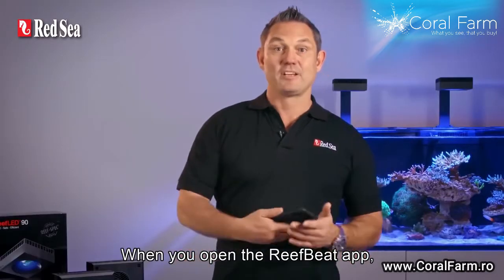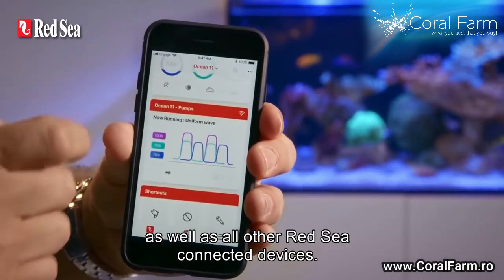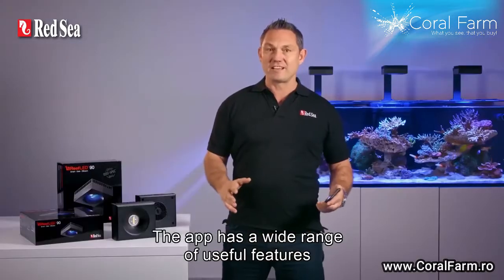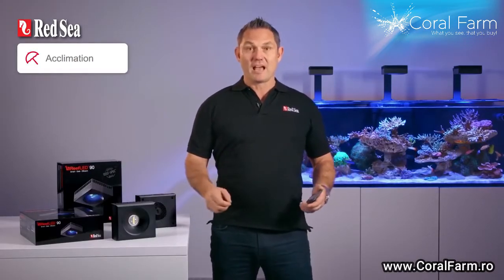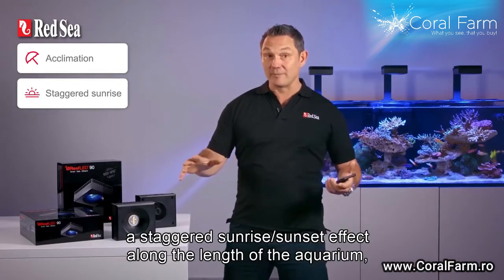When you open the Reef Beat app, you'll see the current status of your Reef LED lights as well as all other Red Sea connected devices. The app has a wide range of useful features such as acclimation and a staggered sunrise-sunset effect along the length of the aquarium.